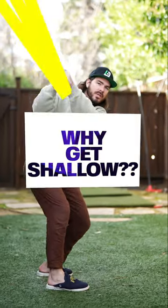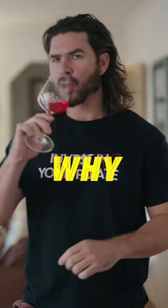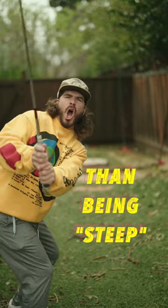So what is the actual point in getting super shallow in the downswing? I've got no idea. Why is that better than being steep? No clue!